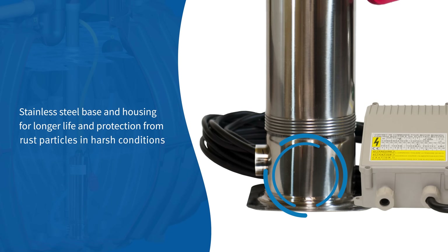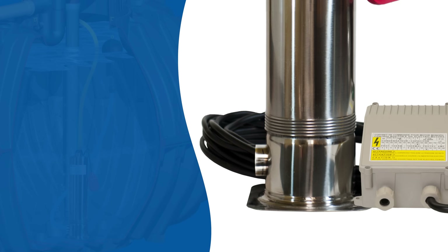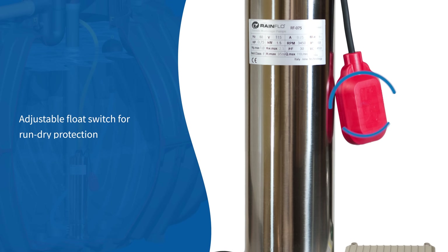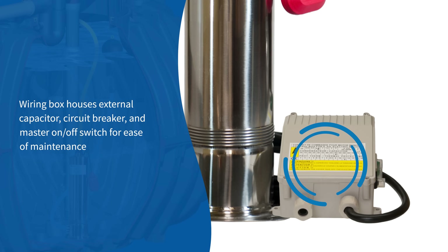Stainless steel base and housing for longer life and protection from rust particles in harsh conditions. Adjustable float switch for run-dry protection. The wiring box houses an external capacitor, circuit breaker, and master on-off switch for ease of maintenance.